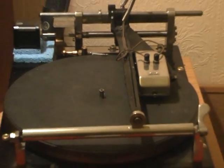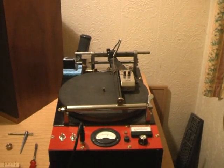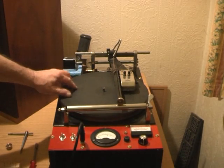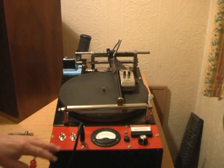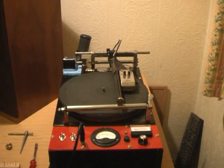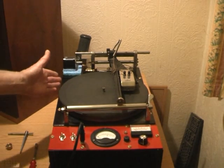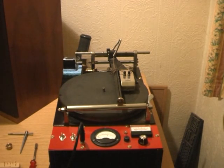What we've essentially got here is the skeleton — that's the top plate — of a wartime disc cutting machine, 78 RPM, made by the MSS company in the UK, which has been transplanted into a new box with a few bits of ancillary stuff which is new to it. All the details of that are on the website. We've made quite a lot of modifications to it — again, the details are on the website.